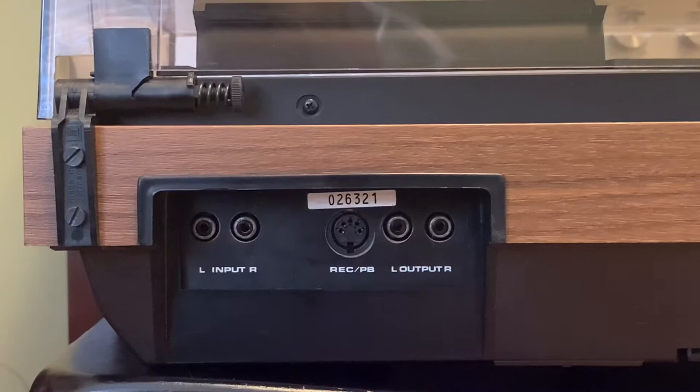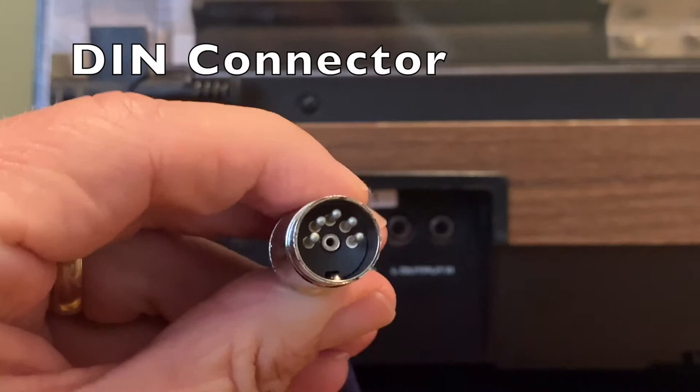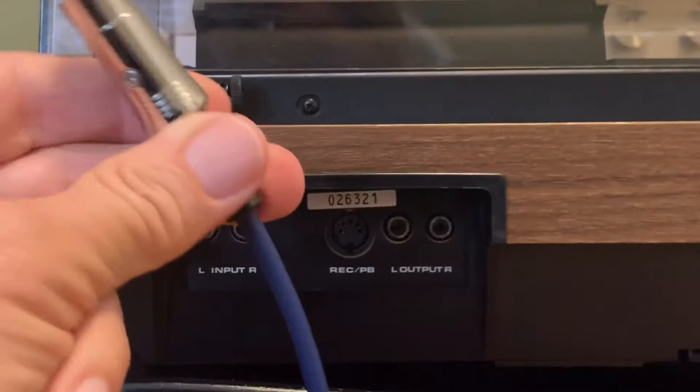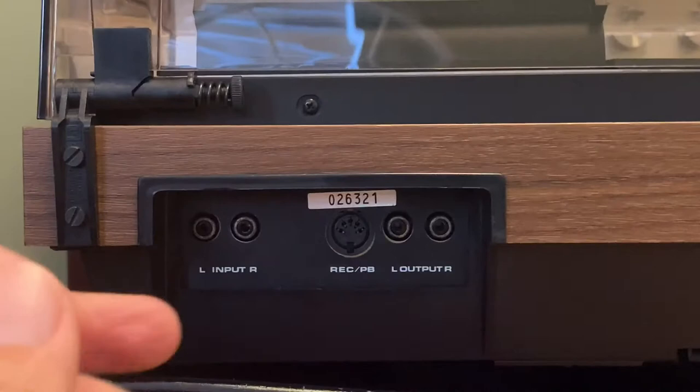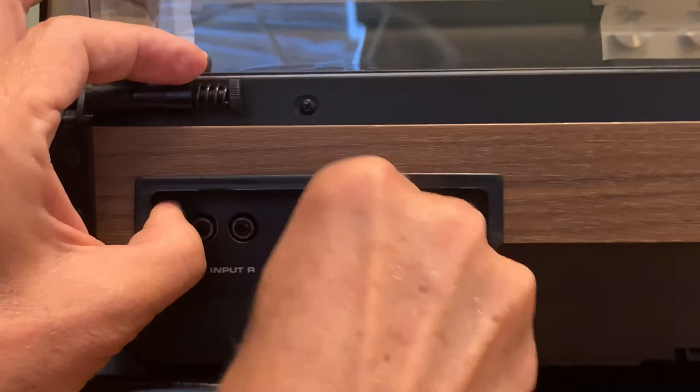Part of this hobby of collecting records, CDs, cassette tapes, and stereo gear is learning about new technology from the past. This is what's called a DIN connector — notice this particular one has five pins with a kind of 180-degree bend. This will take care of replacing those four cables. It's a 10-foot cable I bought, and it runs to the back of the cabinet into the back of the preamp. It plugs in and does the work of four different cables.